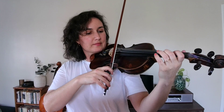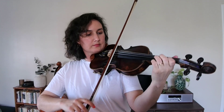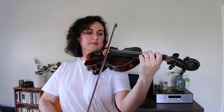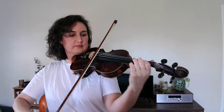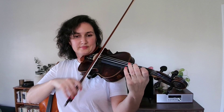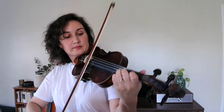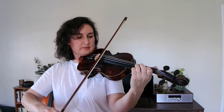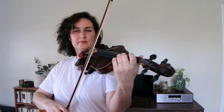You'll practice those two spots first, and then you can play the whole piece, which I'm going to do right now. Feel free to listen or play along. Very nice — there's Lightly Row. Let me know how it goes for you.